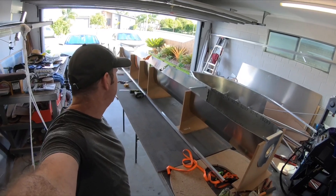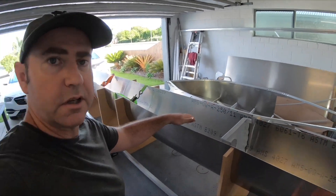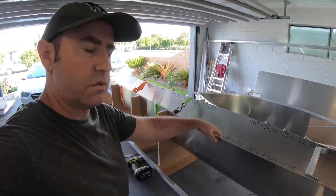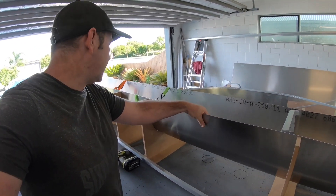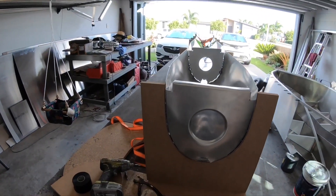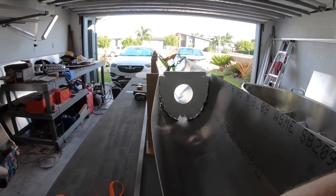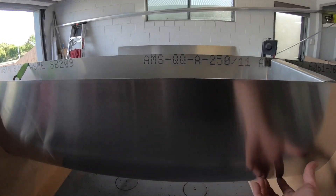In the jig, I had to use ratchet straps to actually pull it tight around so I could drop it into the jig. It's quite tough sheet so it took a bit of effort to get it in there. But now that it's in, I can start drilling these ribs and then drilling them into the actual bottom section of the skin.